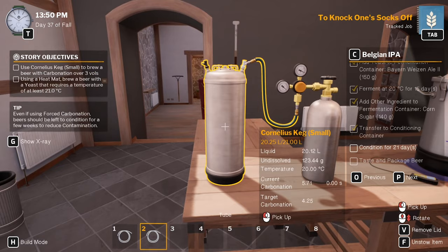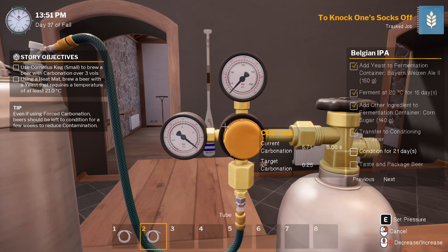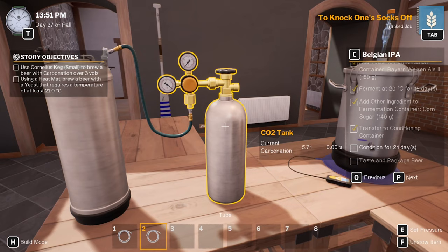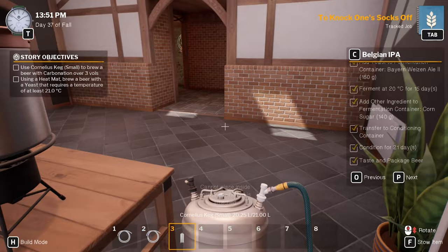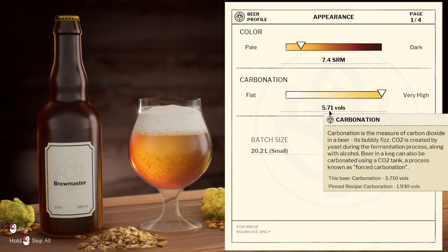This is going to be called the Sock Knocker. Current carbonation is way too high. That's interesting — wonder why that is. Can we taste and package it in this? I think we can — there we go. It's going to be too carbonated though, probably should have looked at that a bit more. Yeah, 5.7 — very high.